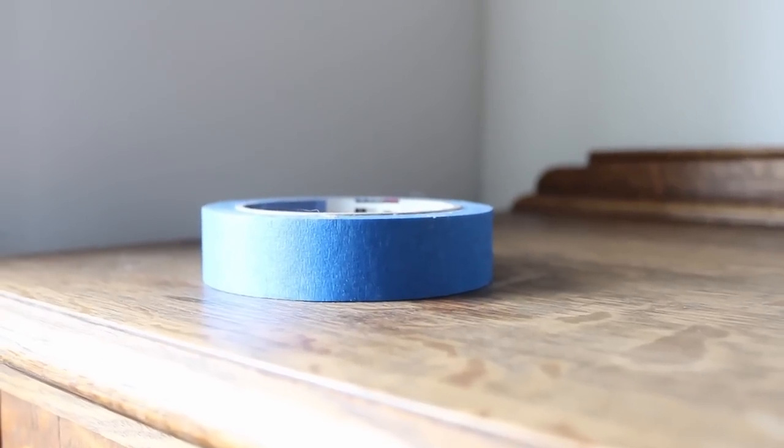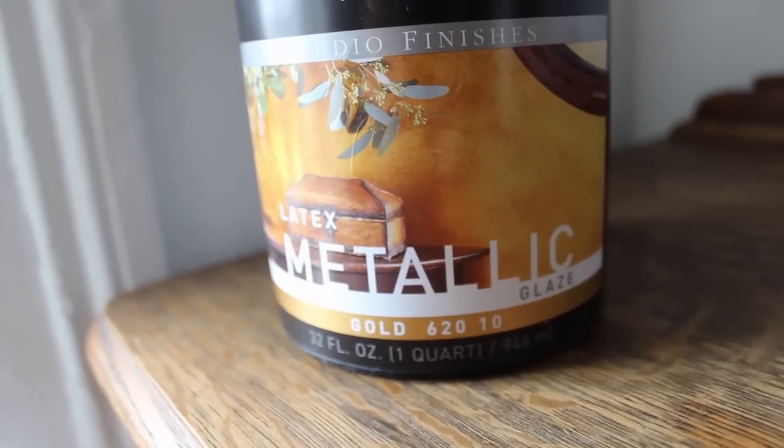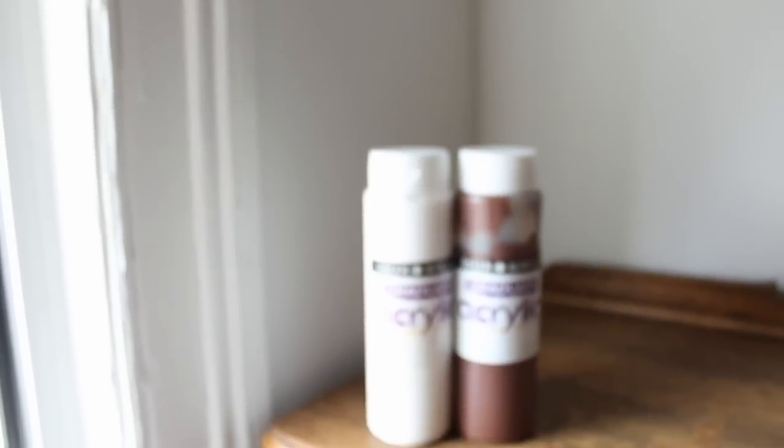You'll need painters tape, some brushes, a ladder or stool, and three shades of paint in the same color family. I mixed my own lighter shade of brown by adding a bit of white to the darker hue.